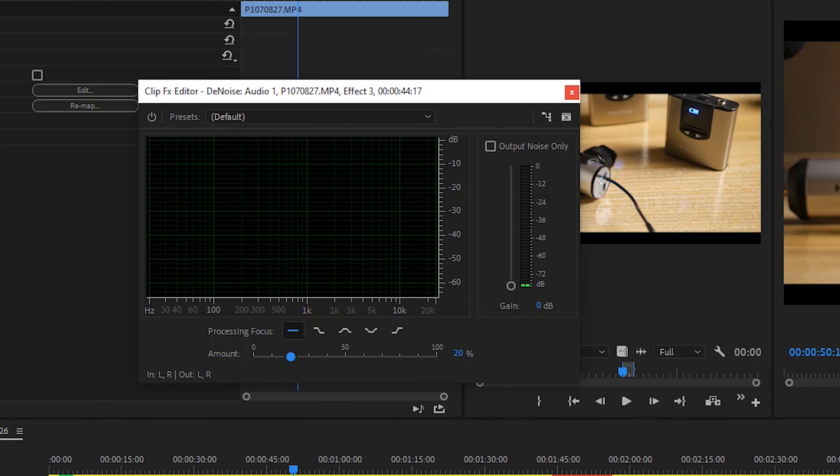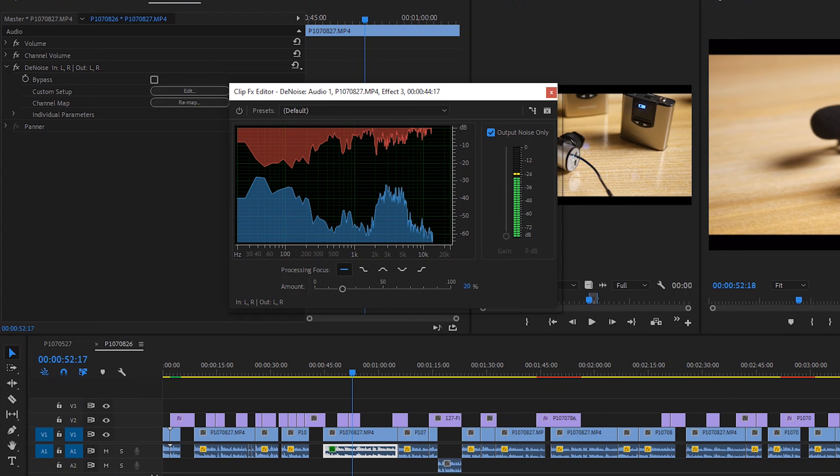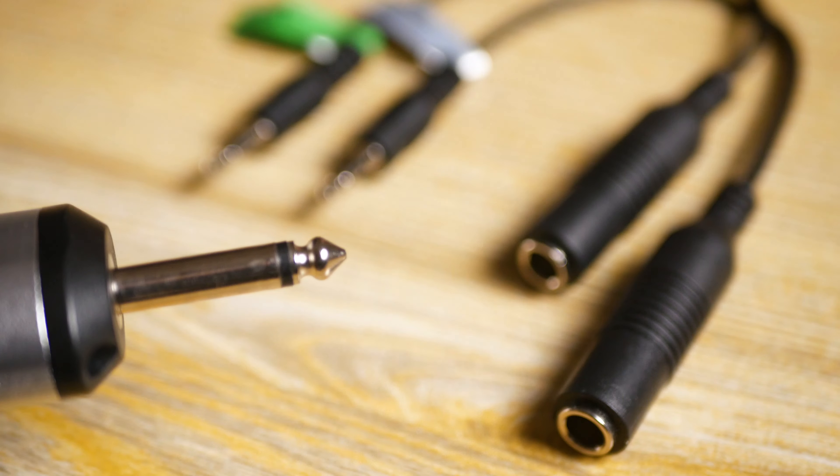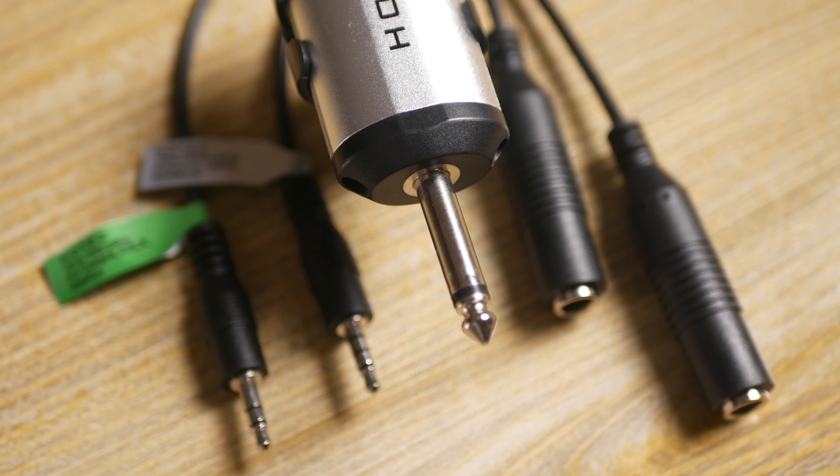Now in either scenario you still have denoise filters, and this makes it ideal for recording interviews — it still doesn't sound bad at all. I have tested and liked it working for both my smartphone and cameras with the TRS and TRRS cables that come in the box.